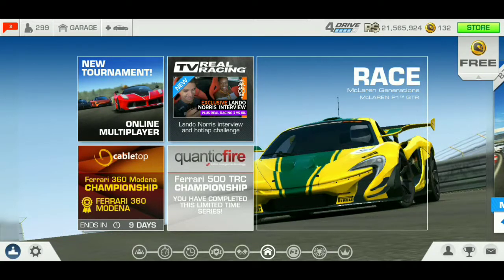Hello racing fans, Campbell Supes back with another limited time series video. This time we are going to be showcasing the Ferrari 360 Maranello — if I'm pronouncing that right. As always, if you guys want to see more Real Racing 3 content like this, hit that like and hit the subscribe button. With that said, let's get into it.